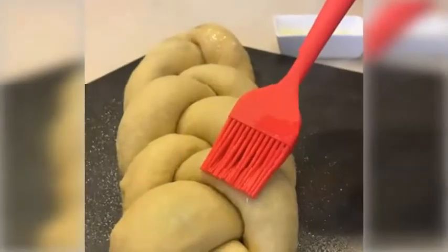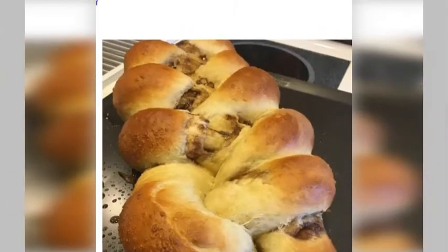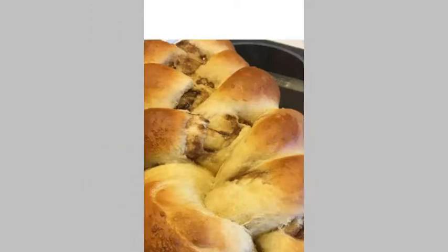Step 12. Bake for 30 minutes. Step 13. Share if you want to, or eat it all by yourself — there is no judgment here.